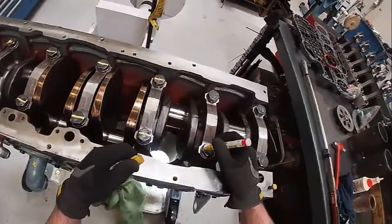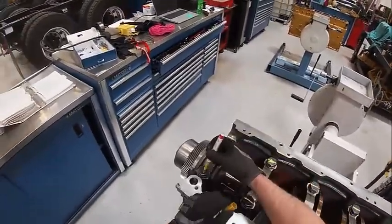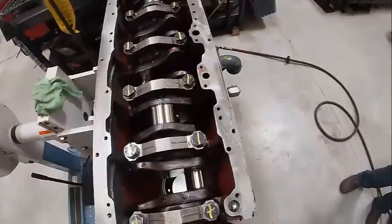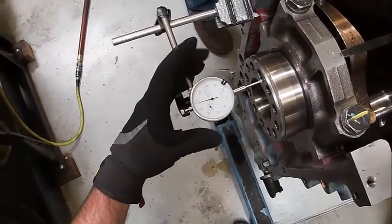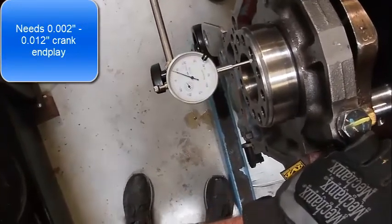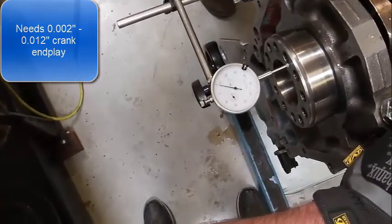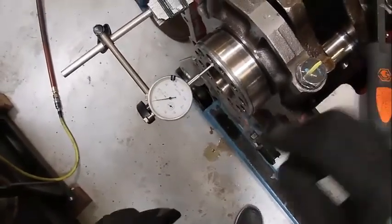Then I'm going to mark all the caps — okay, they're all marked. Then we want to check for end play, checking back and forth. I'll have to get a dial indicator out in a minute, but it spins by hand, so I must have done something right. I'm going to zero the indicator and pry the crankshaft back and forth — and it looks like I've got about eight thousandths. The spec I believe is eight to twelve thousandths. We'll go look it up in the book here in just a second, but that's how you check end play.